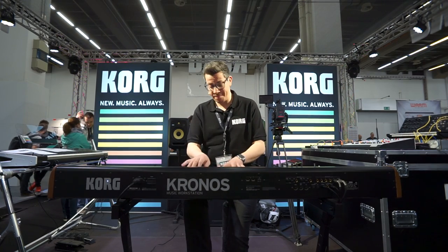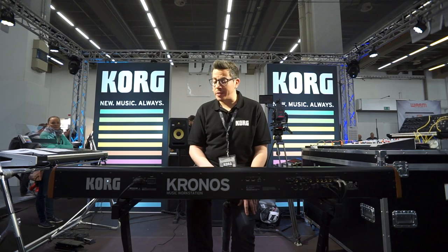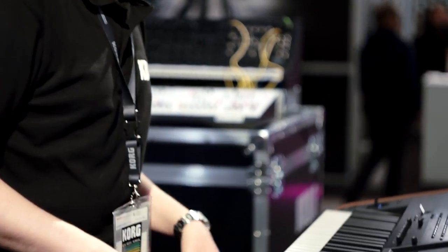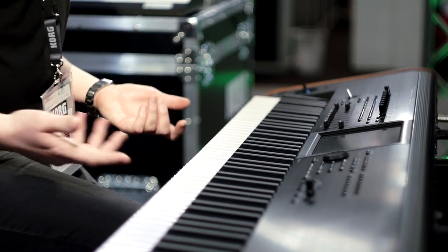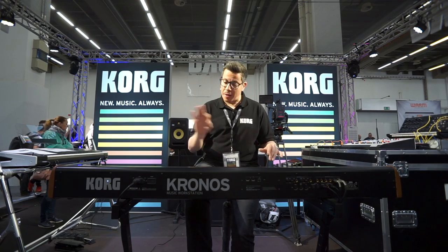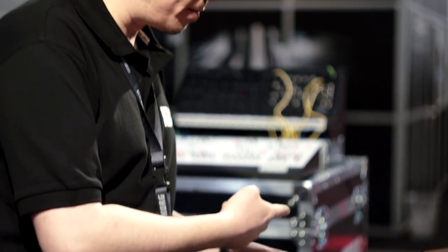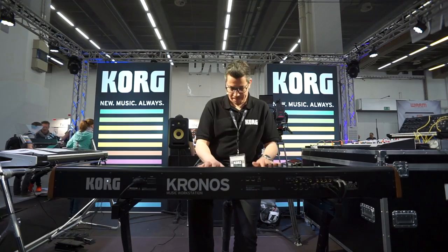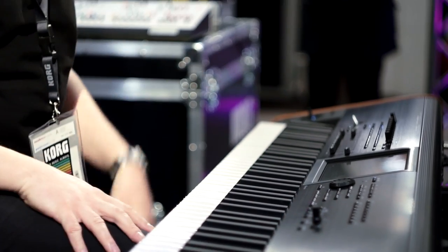Something brand new. In the Kronos, I have a sequencer and also a sampler, so I can combine a lot of program sounds with different samples, and I can also program a drum track. I have a song from Bruno Mars, and I used a synthesizer sound, a bass synth, and I also sampled some fragments from the song — for example, this here and the intro sample. It sounds pretty amazing.